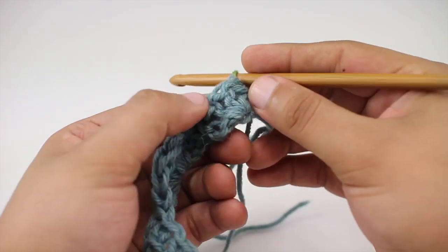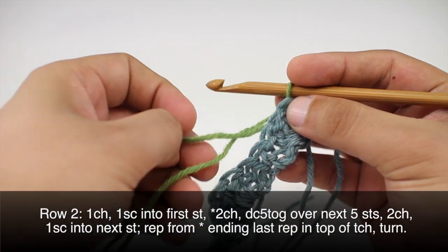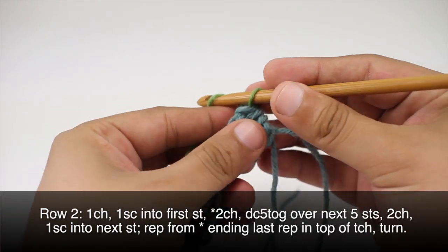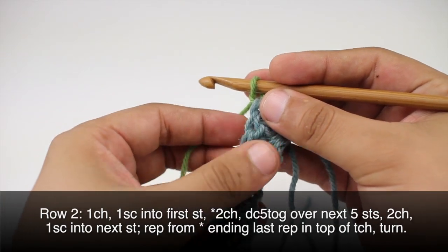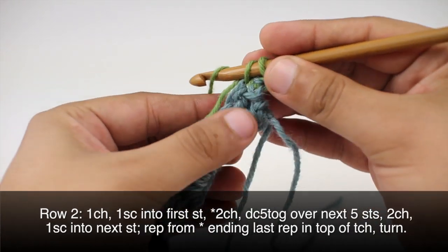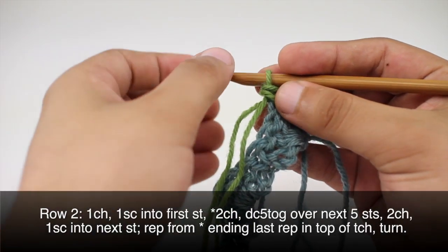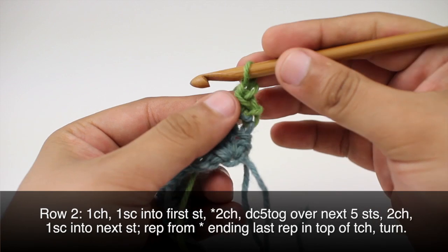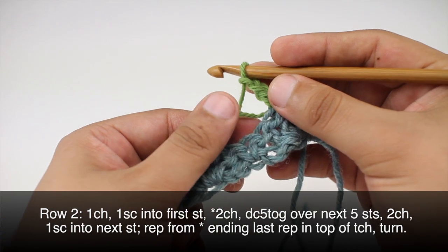Now we can turn our work. For row two, we'll start by chaining one, then do a single crochet into the first stitch — I'm going to weave this tail in as I go. Then we'll start our repeat by chaining two.